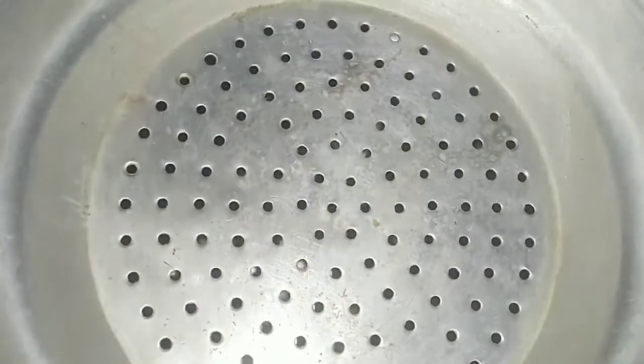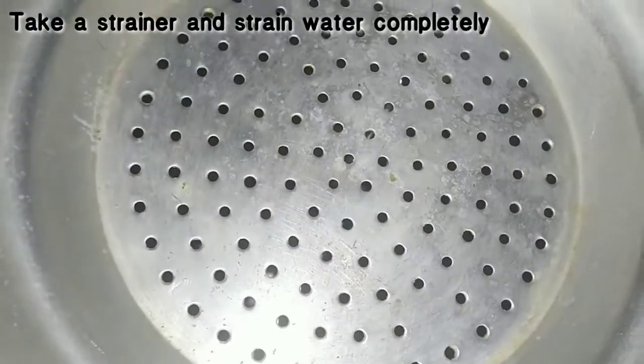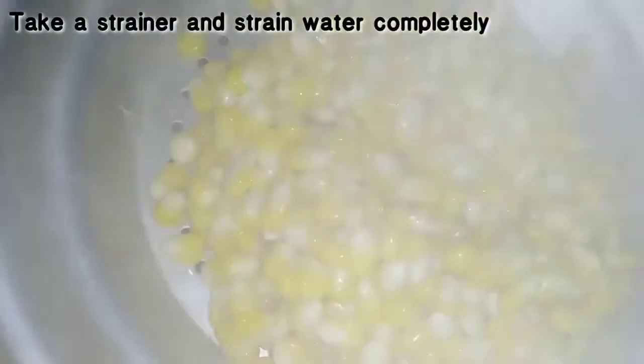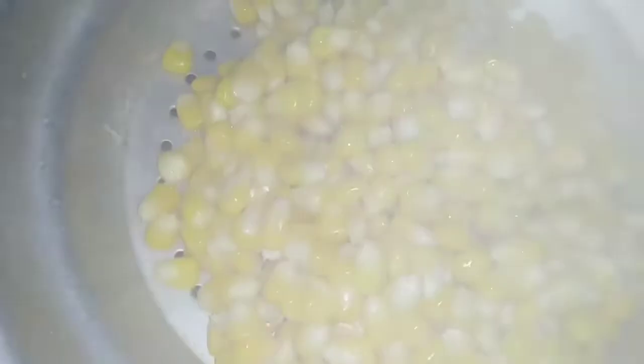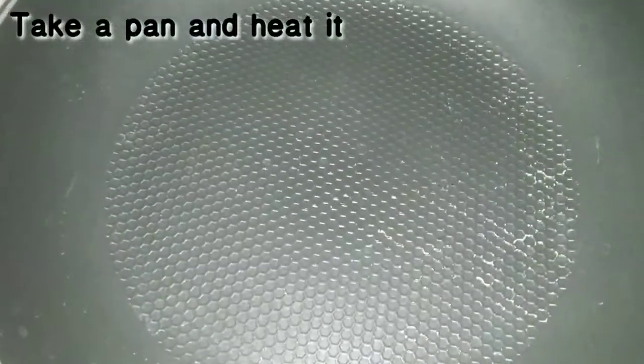Add the brown flour to the water and strain it. Then add oil in a separate pan.